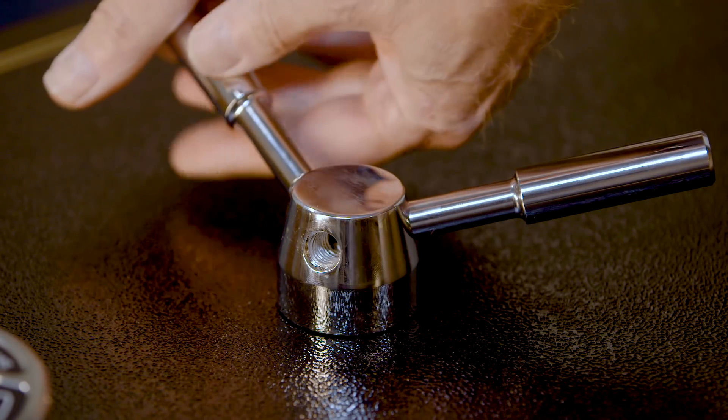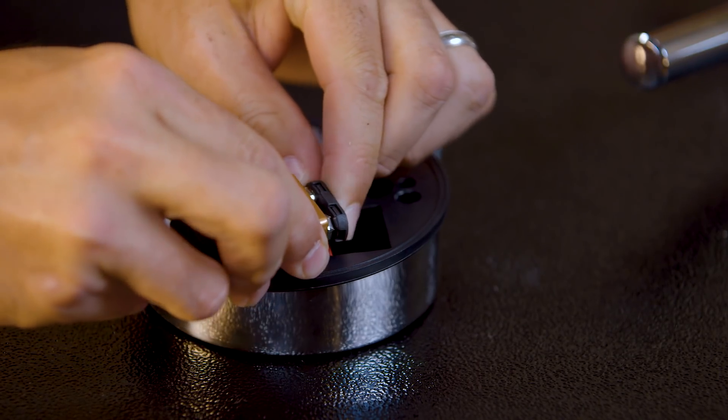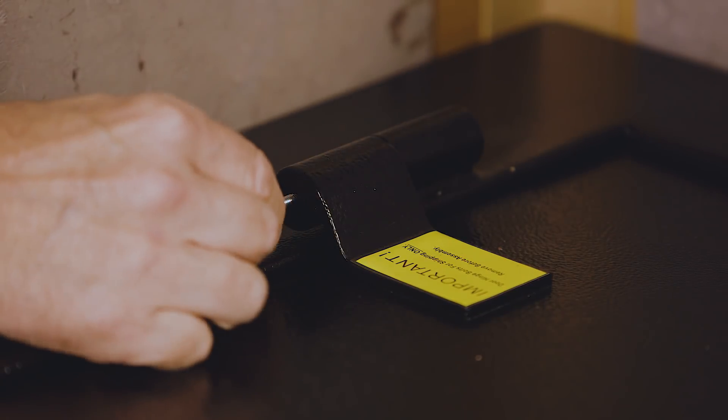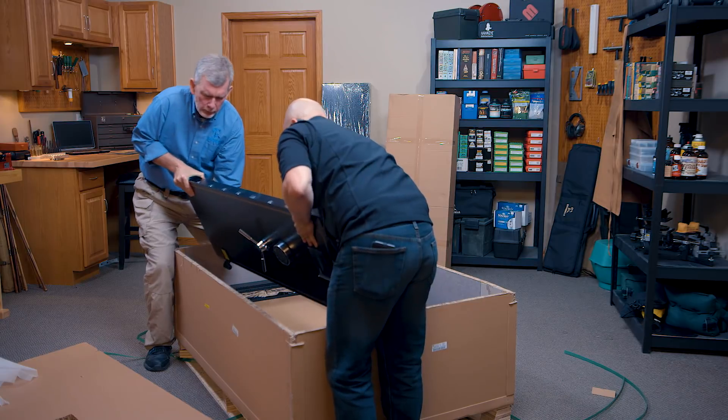Here's how it works. First, thread the door handle spokes into their hub in the door, then install a 9-volt battery in the digital entry keypad. Then remove the hinge bolts from the hinges. Now we can enter the factory code to open the door, lift it off the frame, and set it aside.